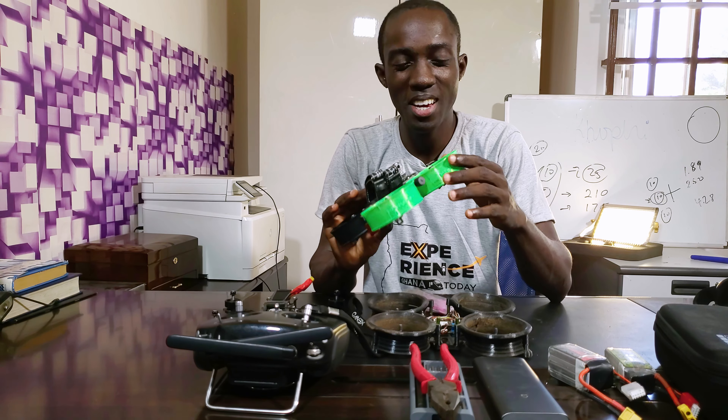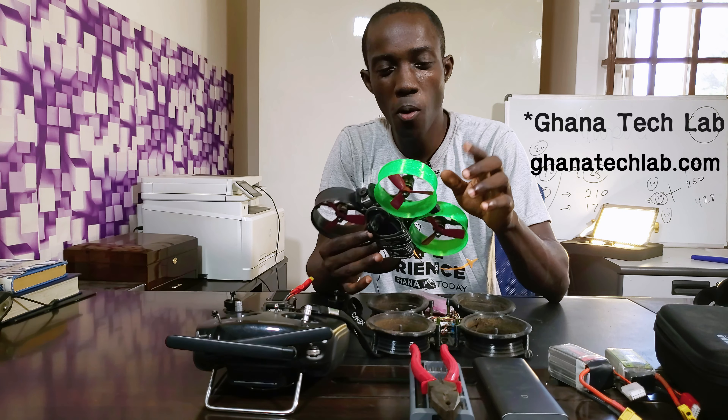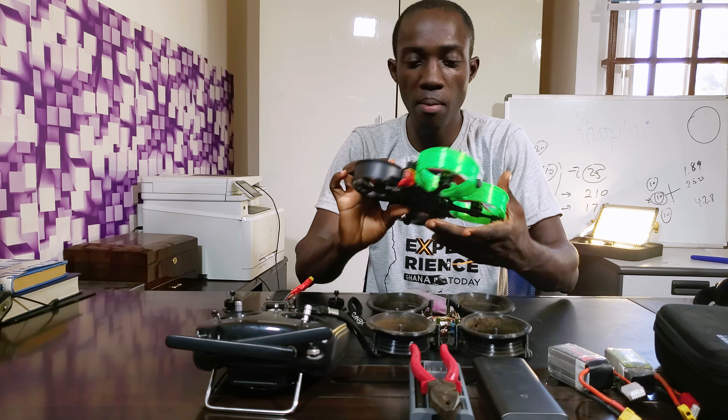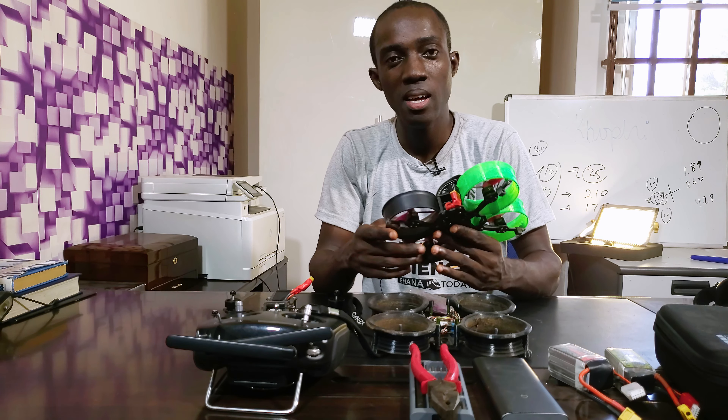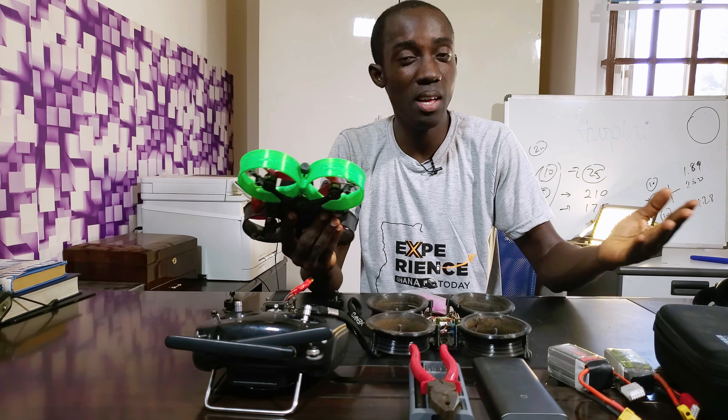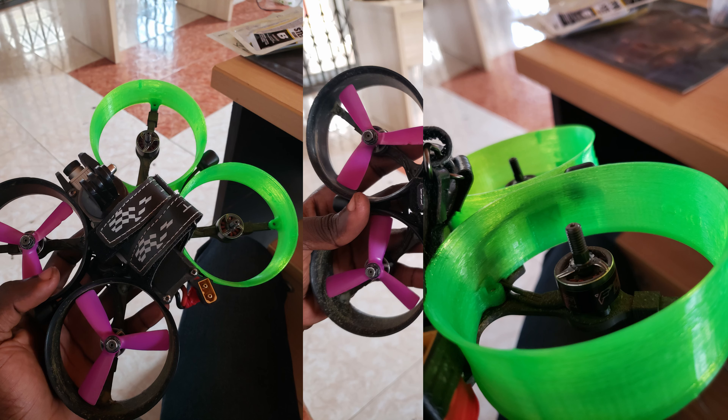I want to say a big thank you to the GH Lab team for 3D printing this propeller duct for me. Mine got broken and it was getting a bit weird when it comes to aerodynamics flying with it. This is my first time printing something — I'll definitely be printing a lot of stuff related to FPV, especially plastic parts, to have as replacements. It's hard getting some of these things, and if you do find them you have to ship them into the country, and the shipping cost is usually outrageous.